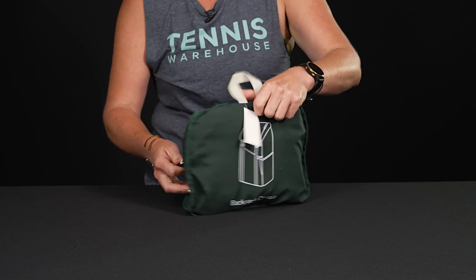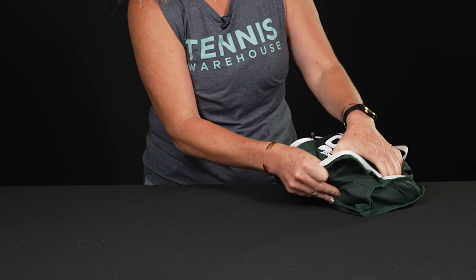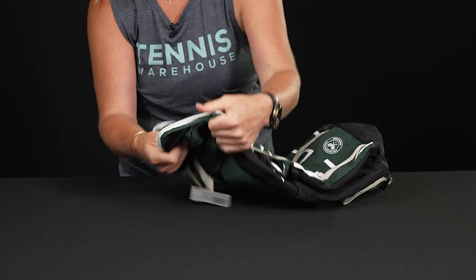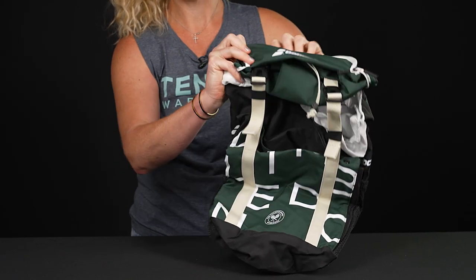So let's unfold it. Right in back we have that zipper and you will unlock the rest of the backpack. Really flexible, lightweight, durable materials go into this bag and — just like that — we have an awesome backpack.